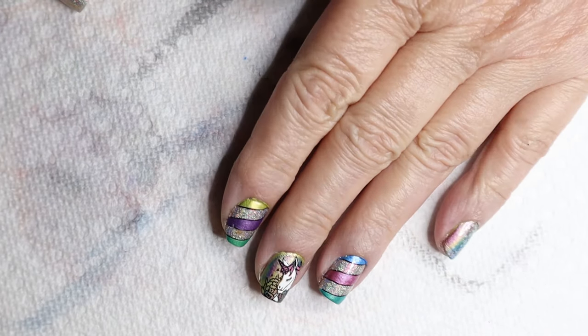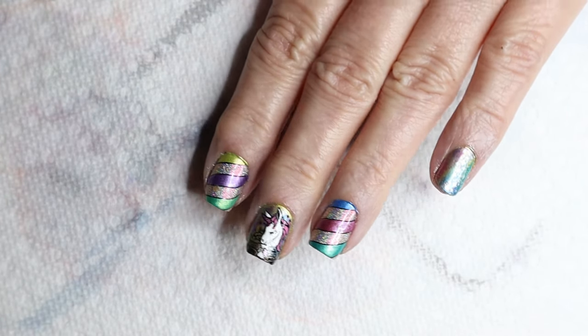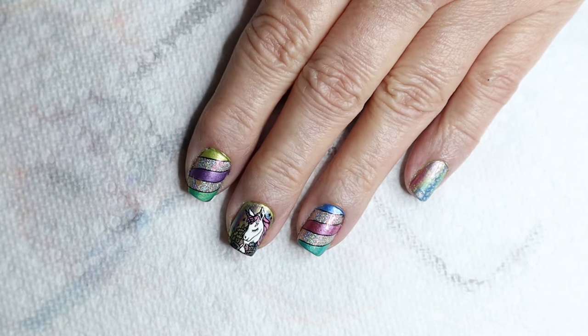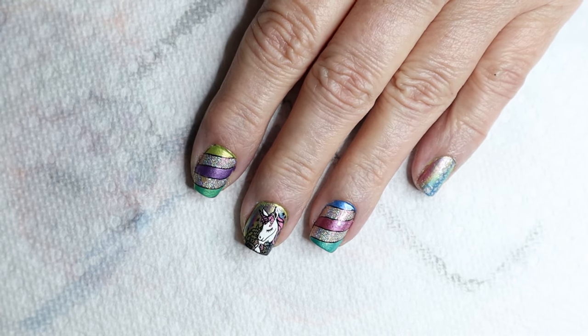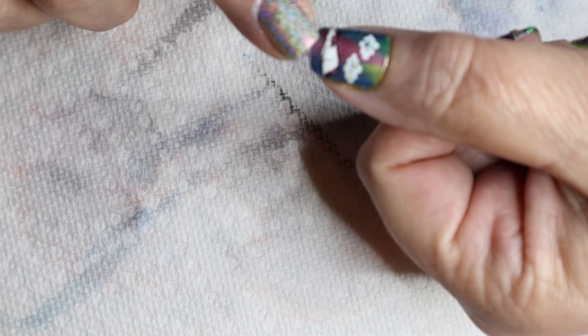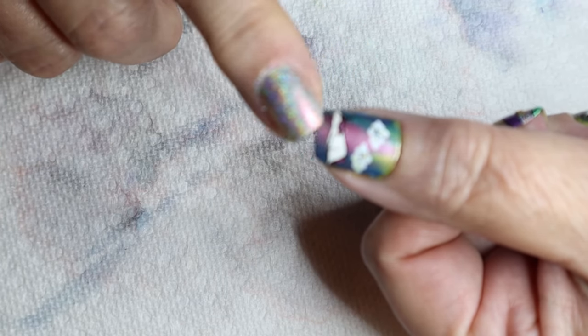Hi, it's Sandra, and tonight I want to show you this cute adorable unicorn design that I came up with. This is using three Maniology plates and an Uber Chic plate. I also used a gummy stamper to get this little unicorn even smaller than what he was on the plate. So I'm going to show you that technique.